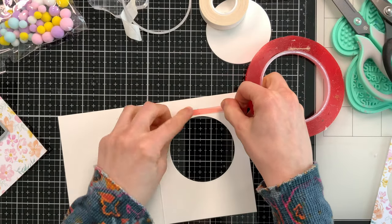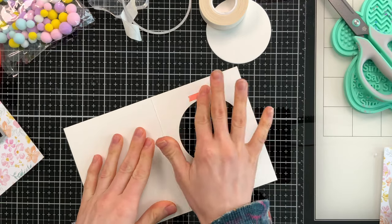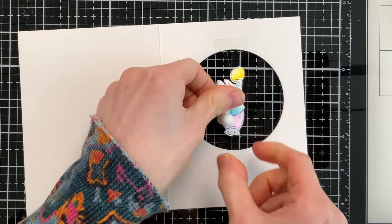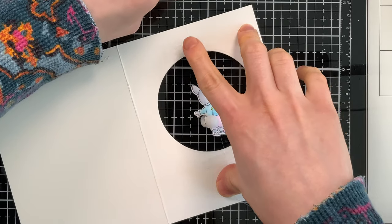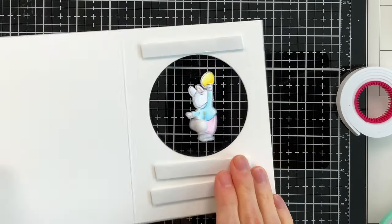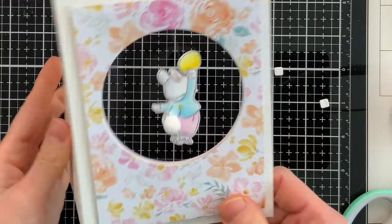I'm going to work on adhering my bunny first. I'll put a piece of red line tape on the top and bottom of where the bunny is going to be suspended down the center of the card. I'll press that down really well and remove the release paper to expose the adhesive on both top and bottom of this window. Now I'll bring in the bunny and stretch him across the center of the card, laying the thread into the adhesive. I'll cover the other side of the thread with another piece of adhesive so it's completely sandwiched in place.